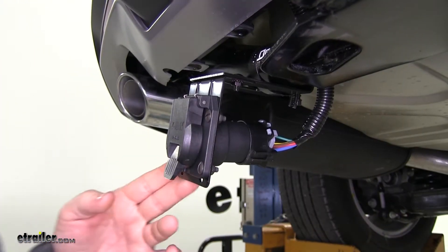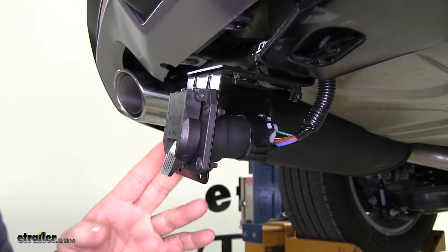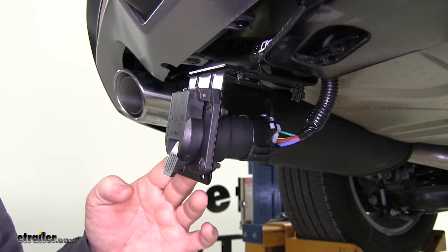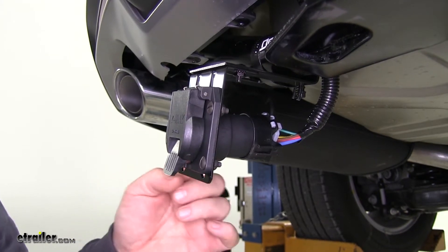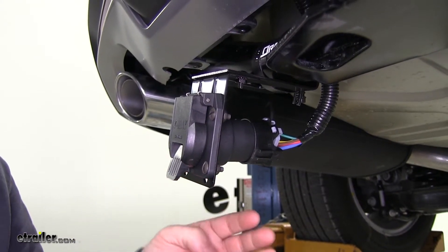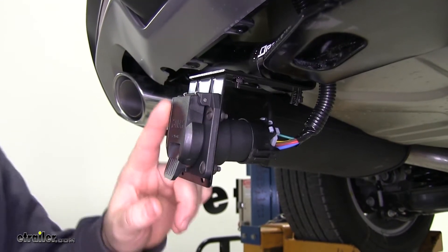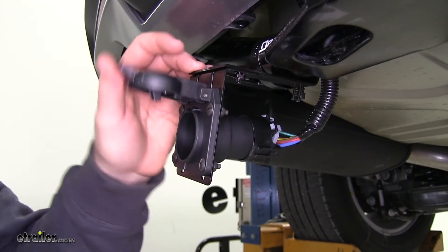This is what our wiring looks like when it's installed. It's going to provide you with all the necessary functions you need for your trailer: both turn signals, your running lights, your brake lights, reverse light signal, and also a signal for your brakes if you have trailer brakes. It's going to have a nice durable plastic cover with a spring-loaded cap.